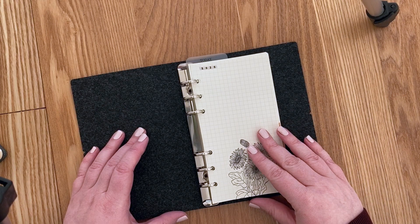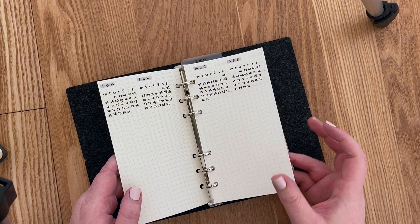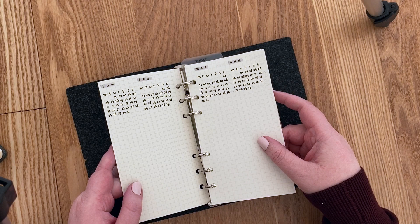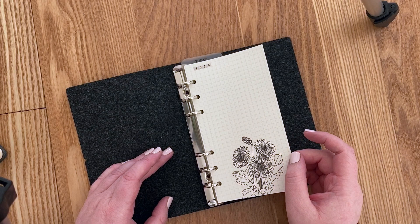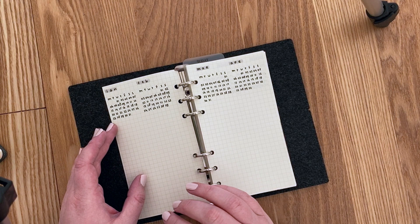One thing I noticed with the paper from AliExpress is that it's quite thin. This is just a one page and you can see there's a little bit of ghosting — nothing major, but it is thin. So I stuck some pages together to make them a bit thicker, and also to create a natural boundary between sections. That's a tip I'd definitely suggest.